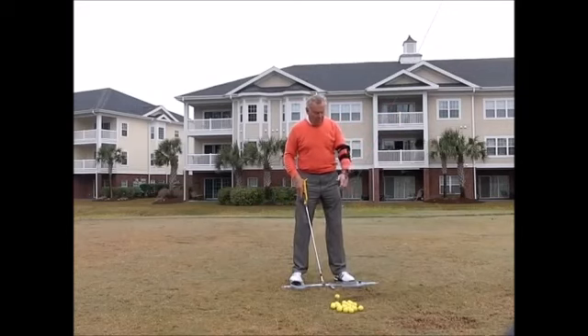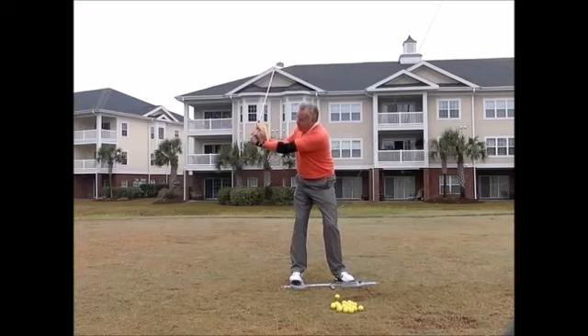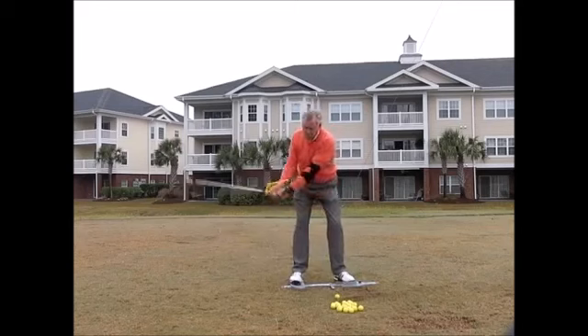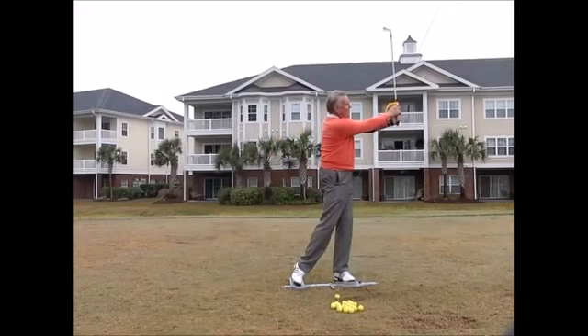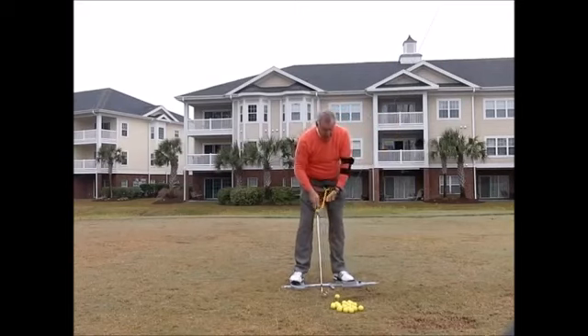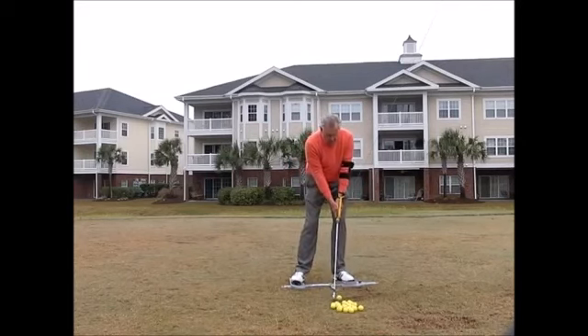Then I have this front foot which prevents the foot from spinning out, as a lot of amateurs tend to do. So at the top of my backswing I don't want to hear any clicking there — I want everything set correctly so I know I'm in the right position going through, and I know I'm in the right position on the follow-through as well.